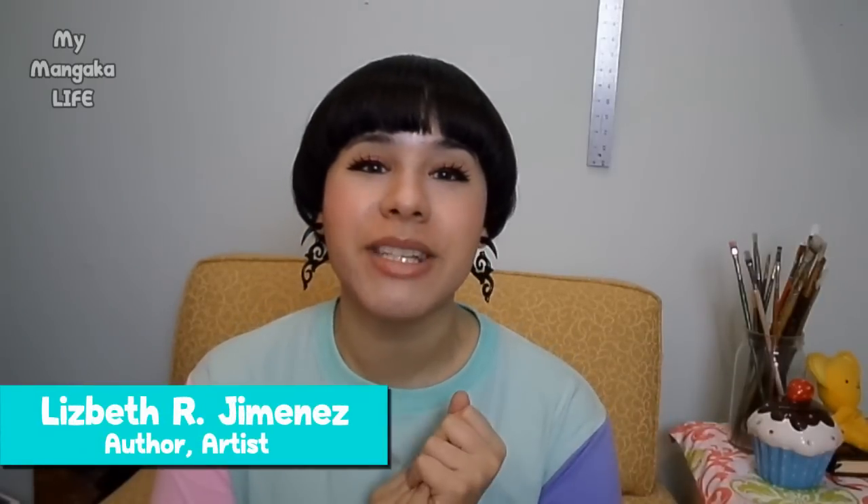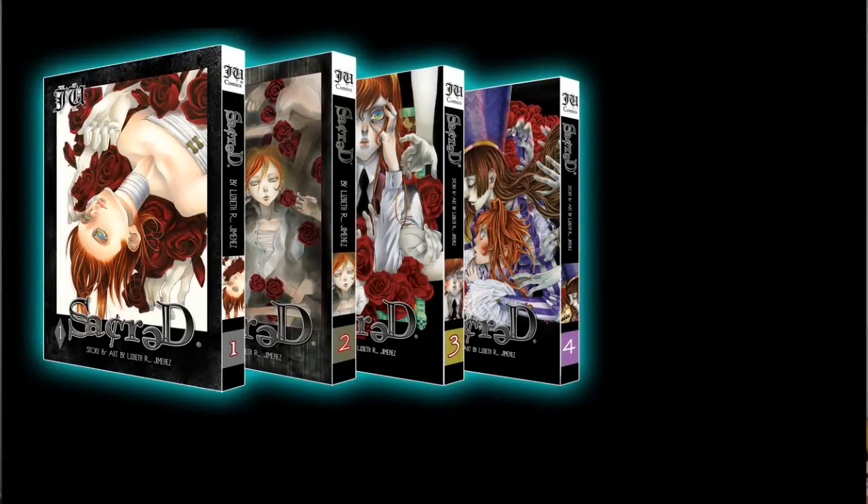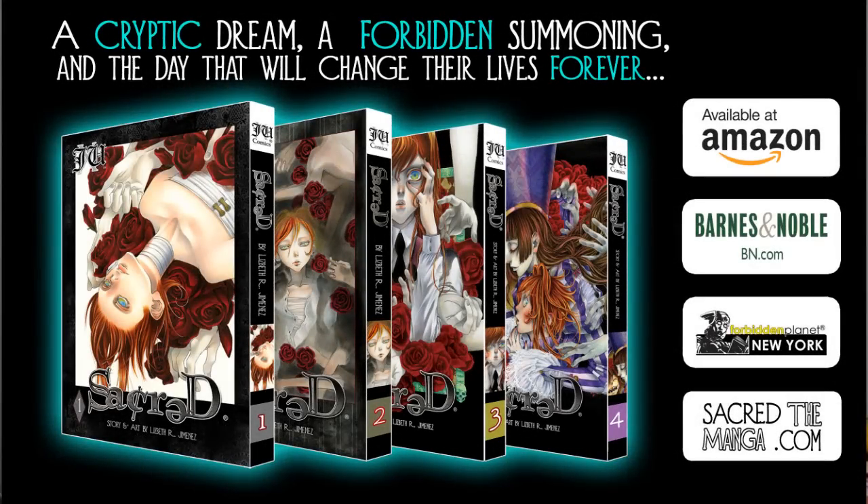For those of you who do not know who I am — my name is Lisbeth. I am a published American manga creator, which means that I make manga for a living. I am published in America, and you can find my manga in stores in the manga section. Please check out my website, sacredthemanga.com, where you can sample chapters of my manga, Sacred, for free. If you liked it and wanted to support it, check out my shop where you can get 10% off using this coupon code. You can also find it on Amazon and in stores — we ship worldwide.